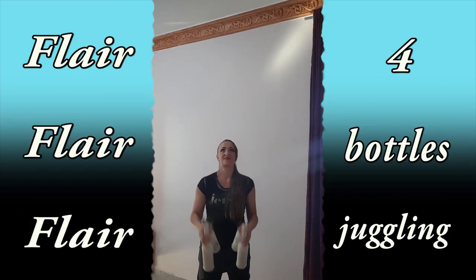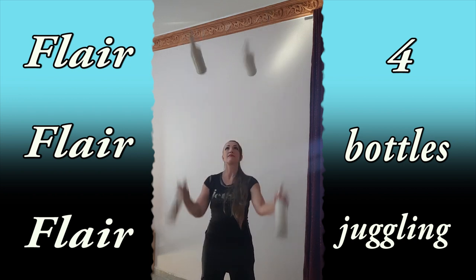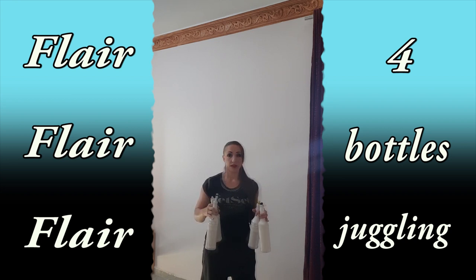Just throw it until it falls — just juggle, juggle, juggle. Do not try to catch your objects at the end; just juggle to your maximum until your objects fall down. Next, learn how to catch your objects: do it one time and catch, then two times and catch, then three times and catch, and raise this number progressively.